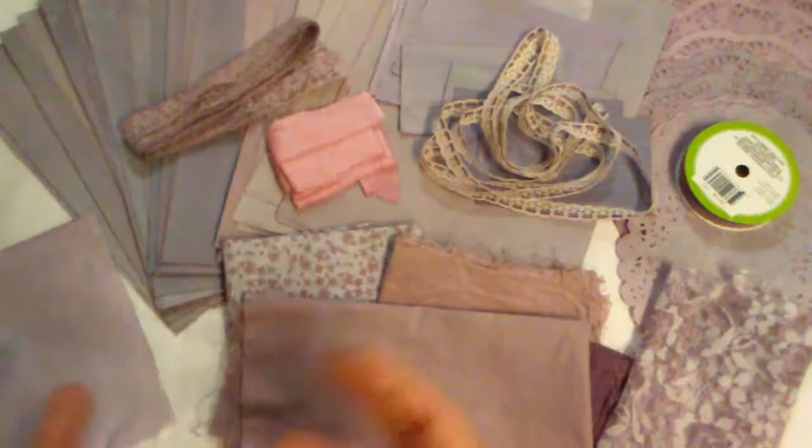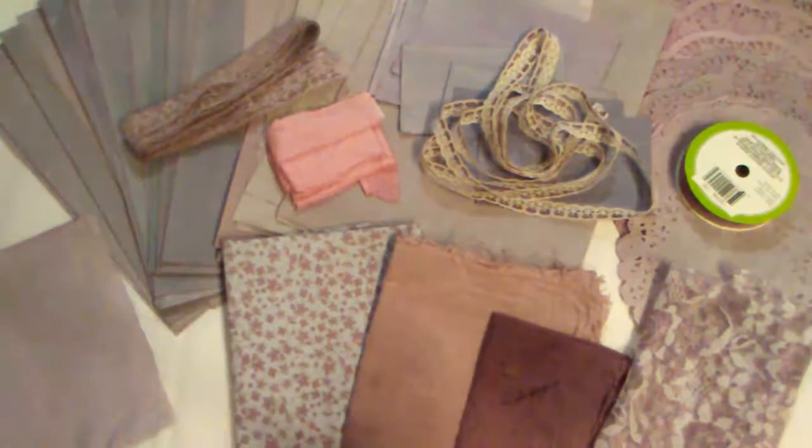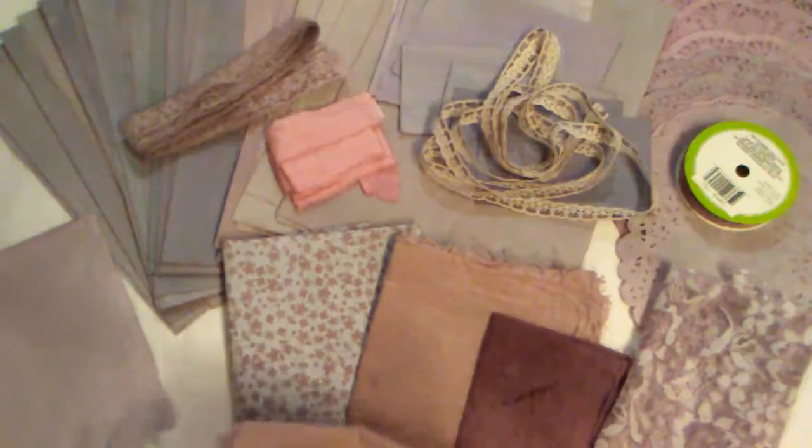Then you just dye it as long as you want until it gets as dark as you want. With vinegar, if you're doing any other plants or vegetables, I believe it's one to four — a cup of vinegar for four cups of water. And then I rinse it out.